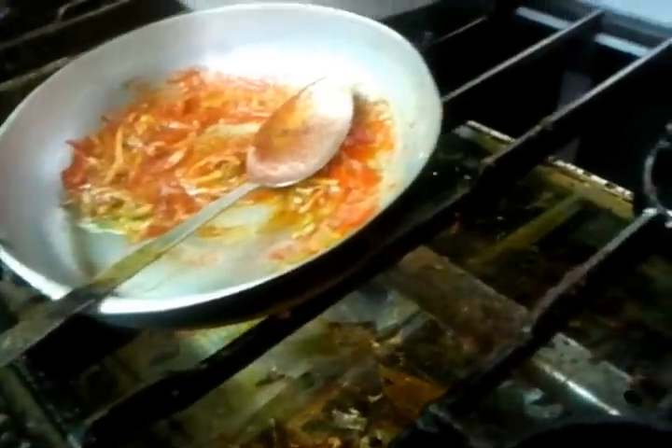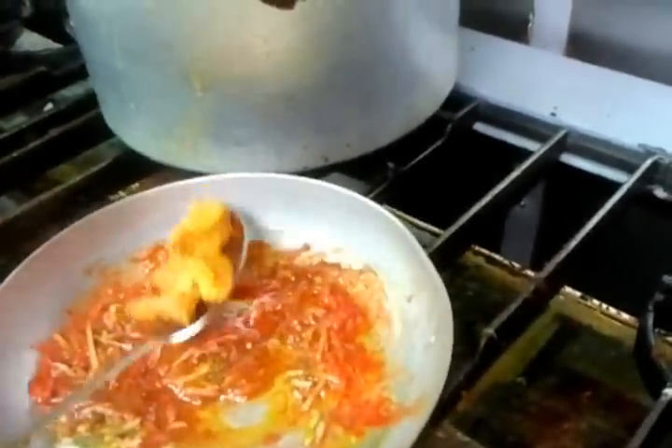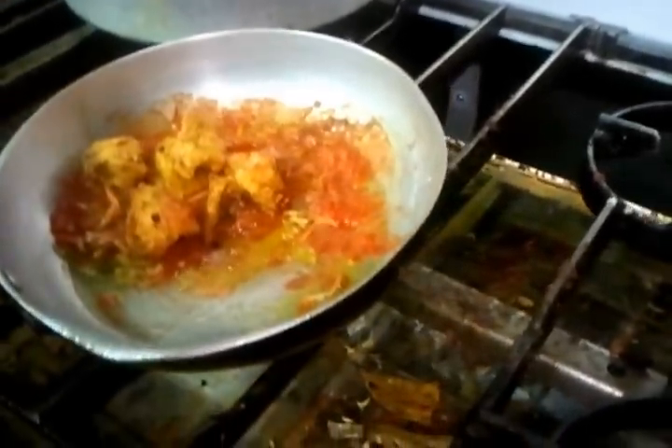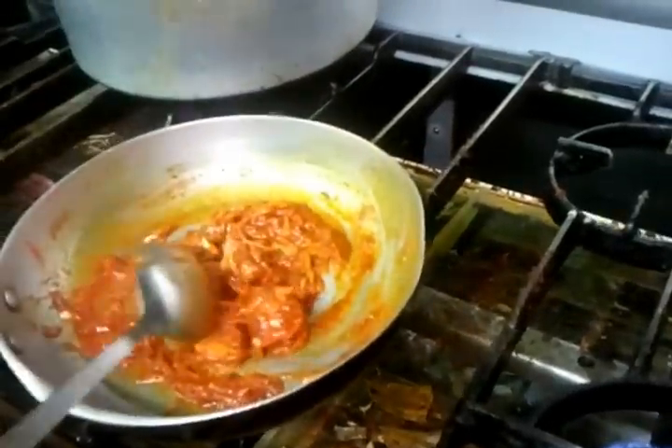You'll simmer this for about five to six minutes. Now what he's doing is cooking some nice pieces of tender tandoori chicken tikka. There we go — as you can see he's stirring the chicken tikka.